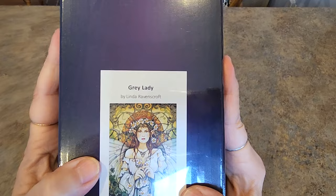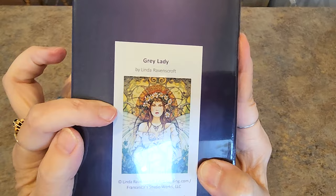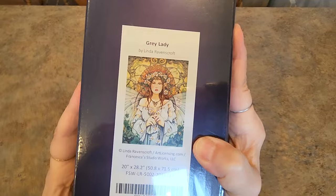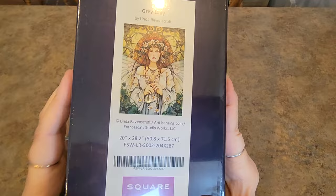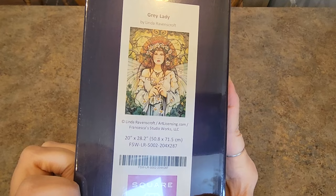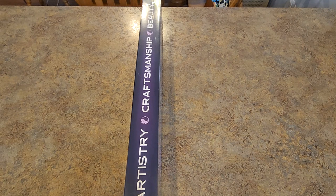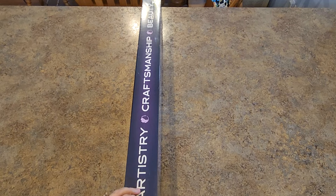It is by Linda Ravenscroft. Look at her — she is something. She's a fairy. Look at her wings, her hat, and all these daisies. Look at all the flowers — how pretty. It's a 20 inch by 28.2 inch, 50.8 by 71.5 centimeter square diamonds kit. You've got a sticker on the front and also on the end of the box, which makes storing them pretty handy. You can see a picture of your painting from multiple angles on the box — I love that.